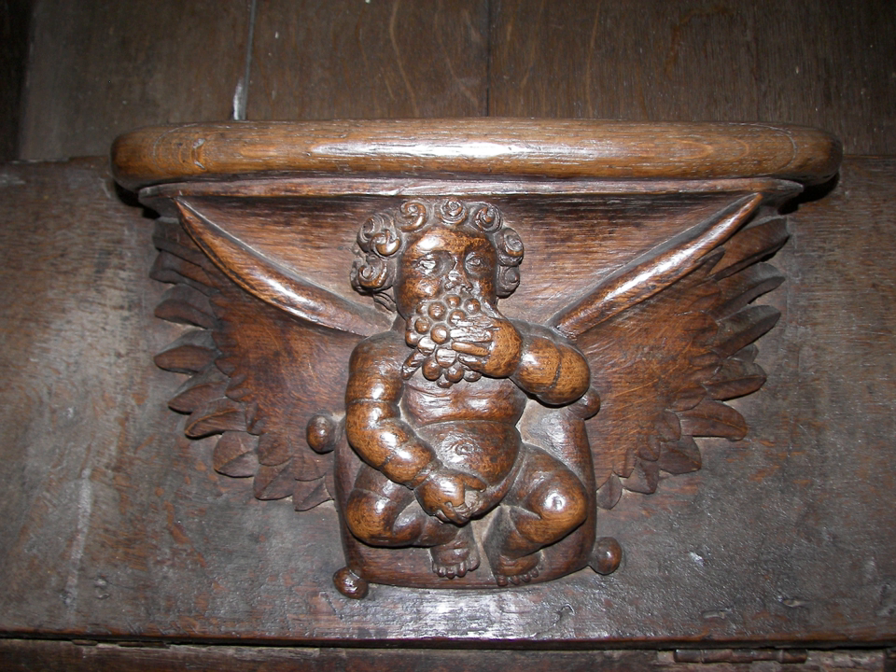Misericords in English churches date from the start of the 13th century right up until the 21st century, although after the beginning of the 17th century they are viewed as modern copies with little or no historical importance. Remnant's 1969 catalogue dismisses everything after that date as "modern", rarely even affording it a description, but there are many wonderful carvings from the Victorian era and even the modern day.